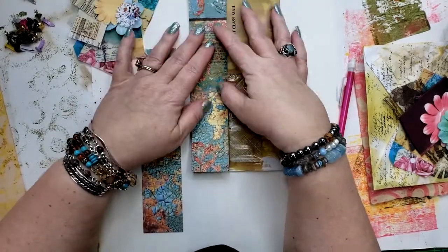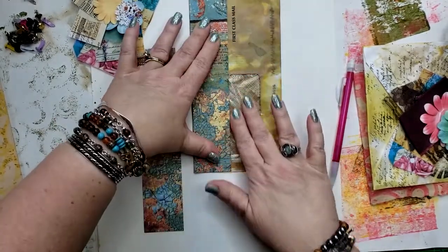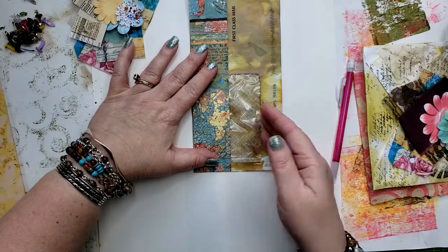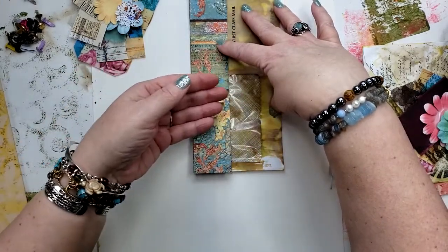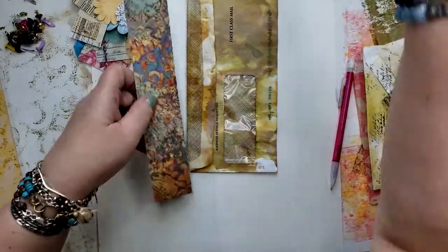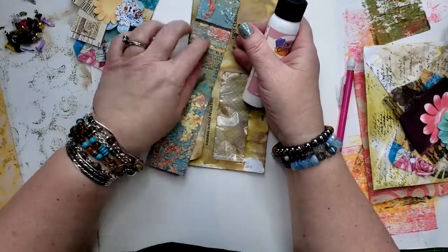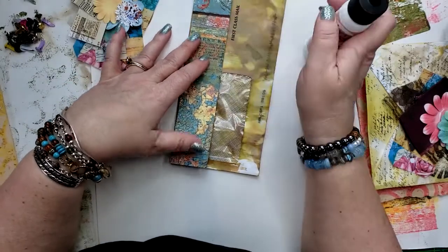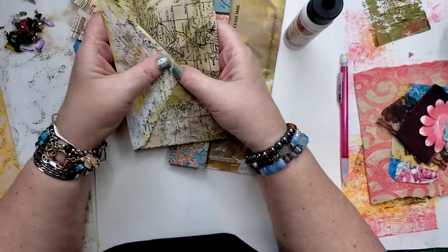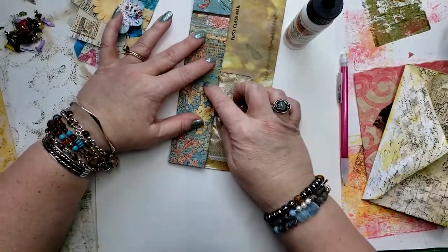Mine's going to be a little bit different than hers, so I would definitely go and watch her video. She didn't use a window envelope like I am. I think at least one of the journal cards that goes in here, you'll be able to see through the window — and I like that, I think that's really cool. She had a bigger one with a tuck here and a tuck here, so I think I'll try that.